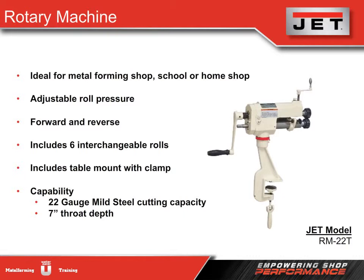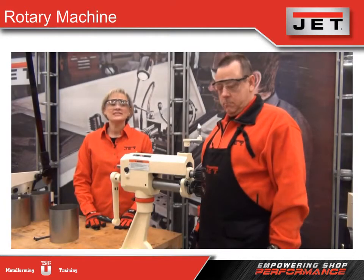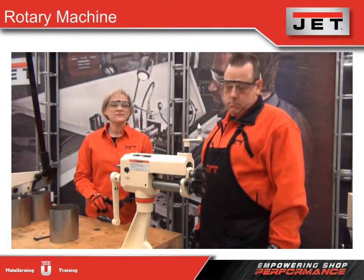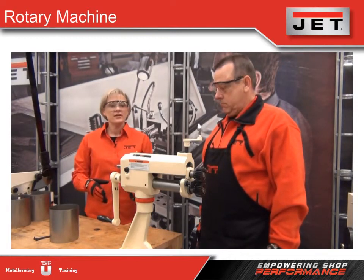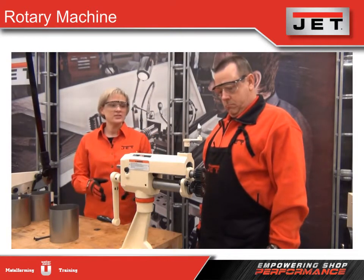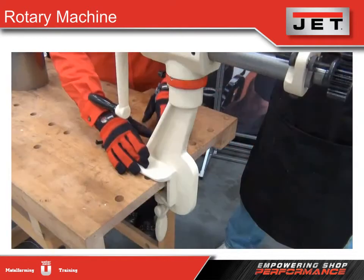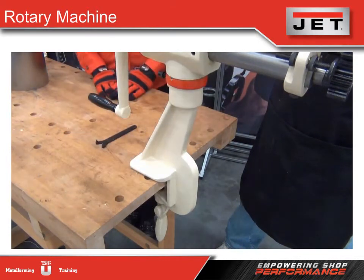The handle on the top of the model lets you adjust the roll pressure. The rotary machine is excellent for forming beads, flanges, and crimps when joining two tubes together. This model comes with six interchangeable dies depending on the application. We also have a table mount with a clamp so you can attach it to a table for additional stability.